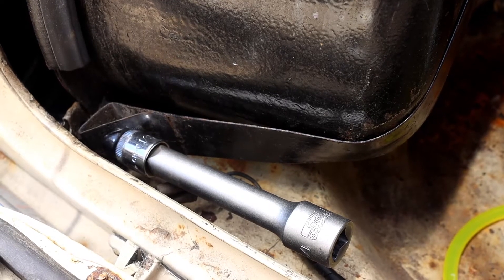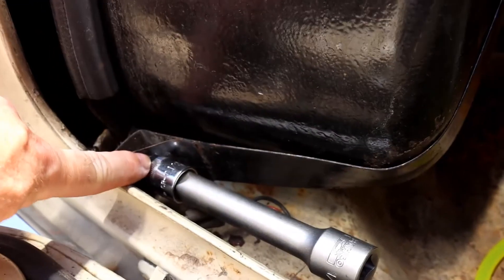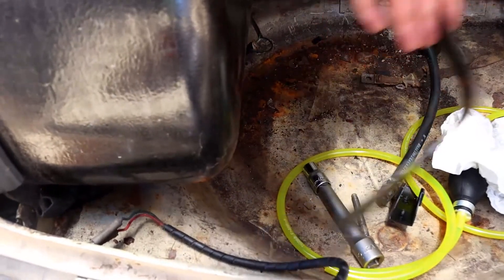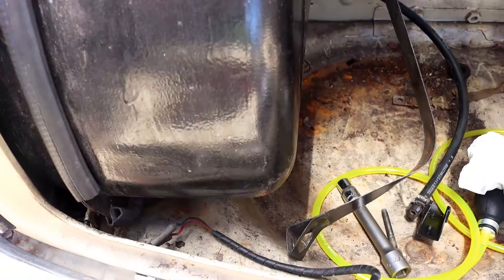I've undone the bottom clamp and taken the filler cap off, so now it's time to undo this here — that goes across the strap and that is half inch. So that's the tank strap off. We'll push that out of the way and now hopefully the tank should pull out or wiggle out — we'll give it a go.